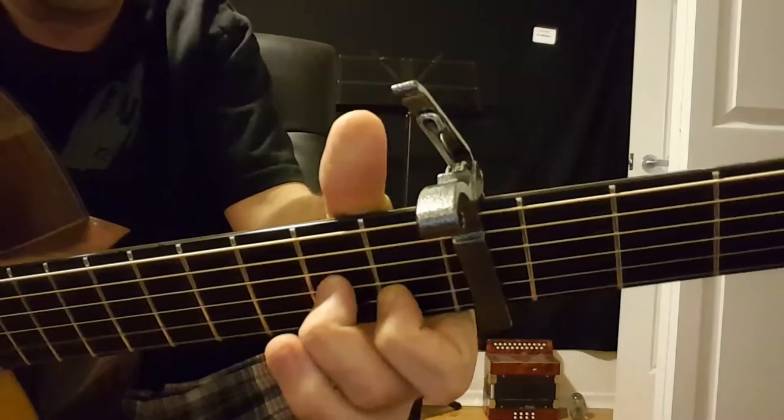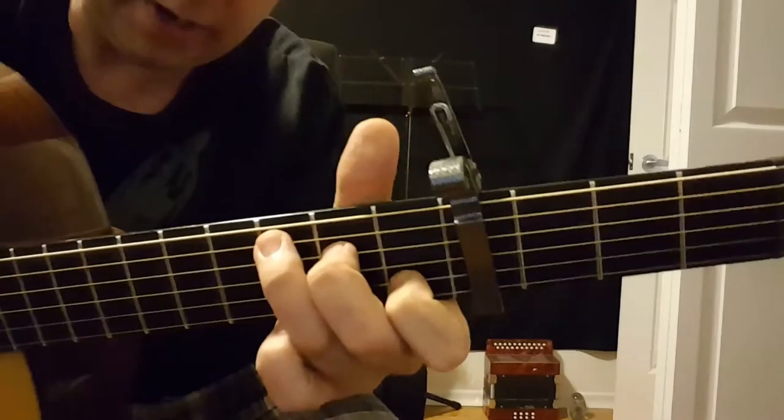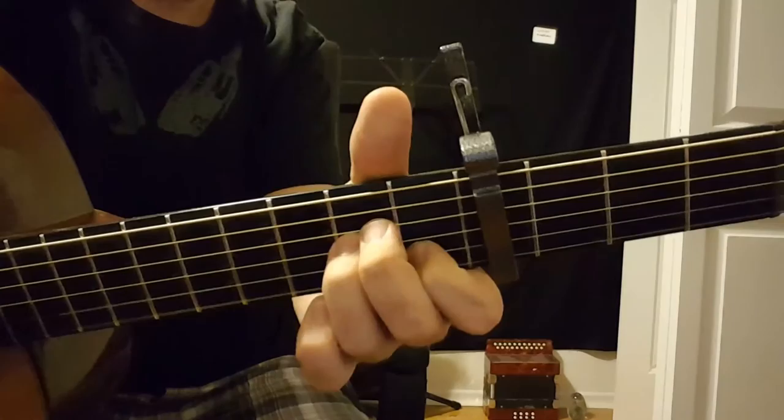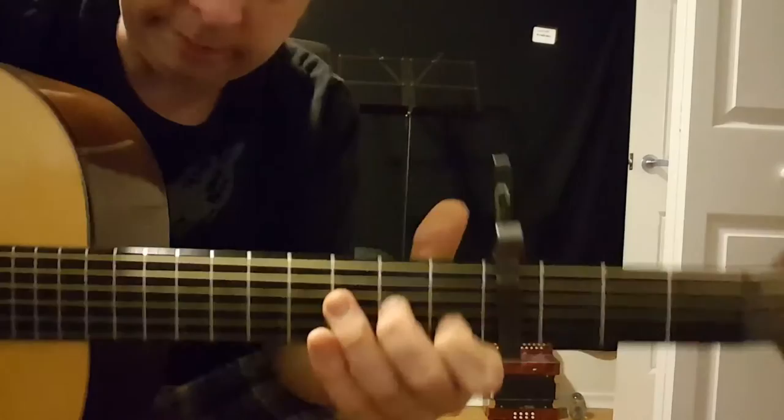Just trying to angle it so you can see. Maybe if I just do it slow — I'm not very good at articulating exactly how I play it, but hopefully it's actually showing you. So it's working with those three or four chords; hopefully that can give you some insight into exactly how it's played.